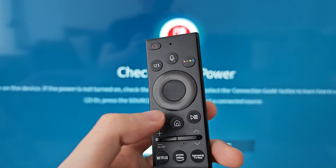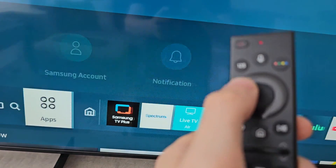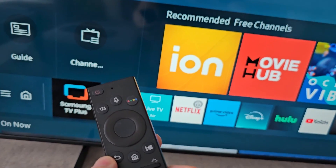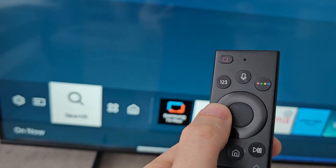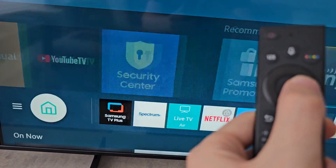To disable it, press home and you're going to find the Samsung TV Plus app. You should see it here to the right, but if not, you can also check under apps.